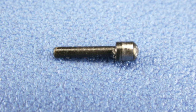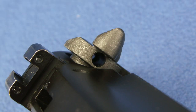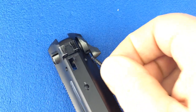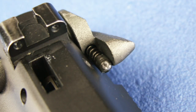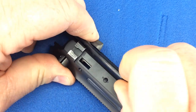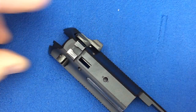Now we are going to install the safety denton and spring into the left hand side of the safety. Place the spring onto the denton and insert them into the hole of the safety. Use a punch to push them into the hole, and then push the safety all the way in. Be careful to not push the safety the wrong direction, as the trigger bar denton and spring will come out.